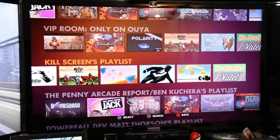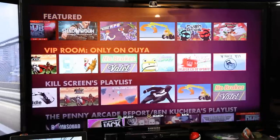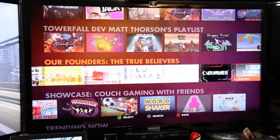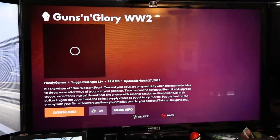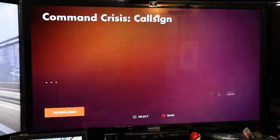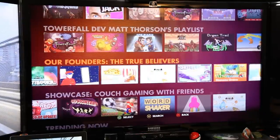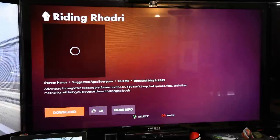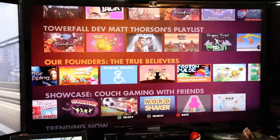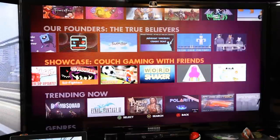Looking at more of the game library — Kill Screens Playlist, Vector, No Brakes. It doesn't look like there's a huge number of games released yet; I kind of figured the marketplace would be bigger than this by now. There's Guns and Glory, Command Crisis, and various other titles including a top-down shooter. There's definitely a lot of diversity in graphics and game types — we've seen 3D games, overhead scrolling games, platformers — but the library feels limited.